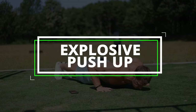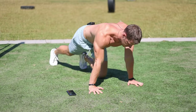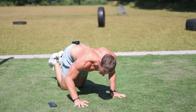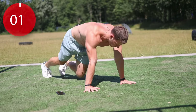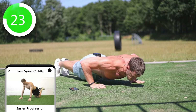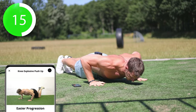Next up is the explosive push-up. We're going to do a regular push-up but in between we're going to make a little jump, just like this. If this is too hard you can also do knee explosive push-ups — on your knees, just like this. And if this is still too easy you can also try to clap your hands.